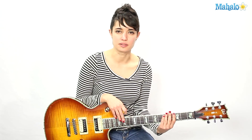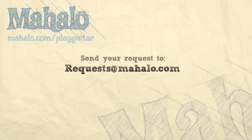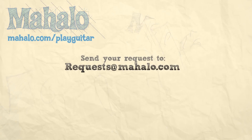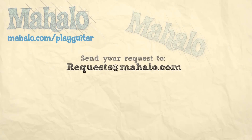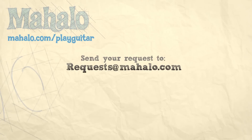Thank you very much for watching, my friend. Good night. Thank you so much for watching. If you want to learn more songs, watch these videos. Also be sure and check out mahalo.com slash play guitar. Bye.